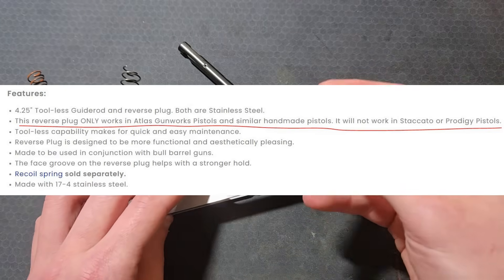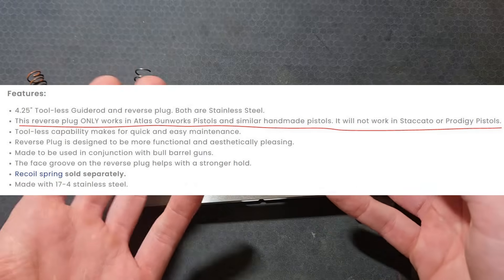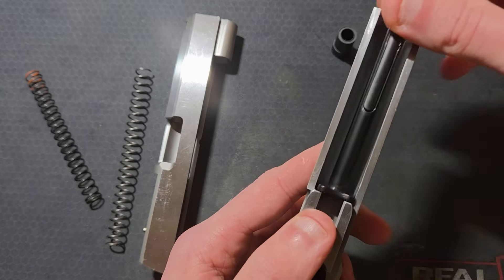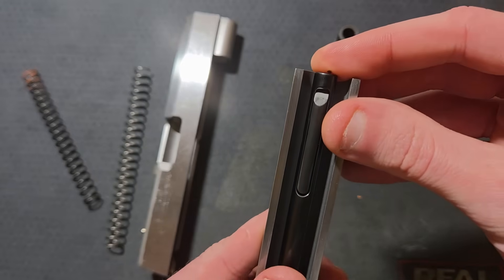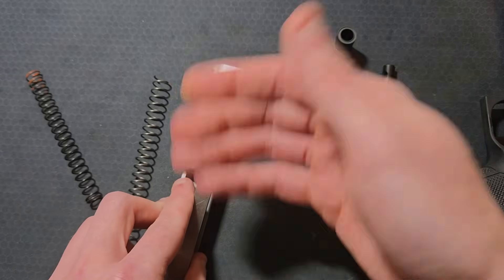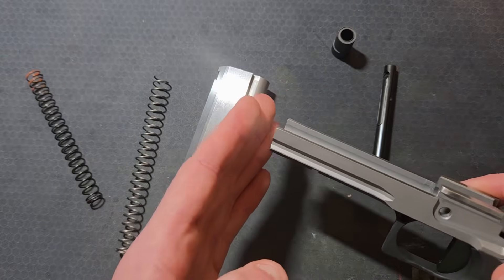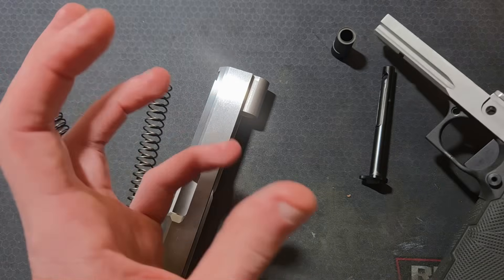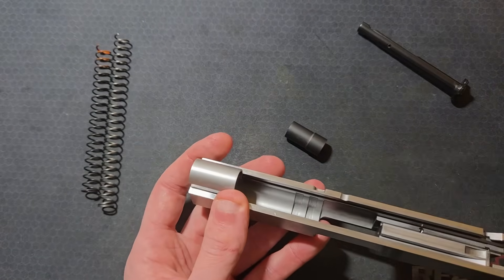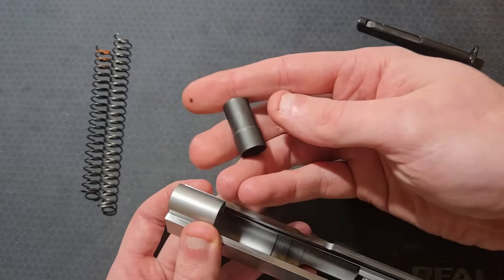This is why Atlas says to only order the reverse plug with their 4.25-inch guide rod if it's for an Atlas pistol — this reverse plug would be too short for a standard commander slide with a 1.25-inch spring plug tunnel. If I put the Atlas 4.25-inch guide rod in a Caspian commander spec frame, it comes right to the end of the dust cover — actually about 10 thou short. Add that 10 thou to the 80 thou longer slide and you get 90 thou — the difference in front rail dimension between a government and commander frame. In a commander frame with a commander slide it will be flush or a little short, but it'll work fine. We also need to consider spring length: with the slide at the rear of its travel, all the coils of the spring now need to fit into the shorter spring plug.